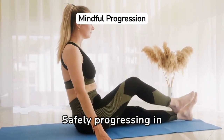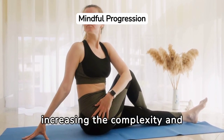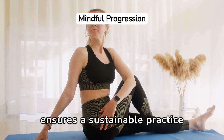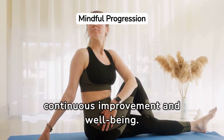Safely progressing in yoga for core strength is vital. It's about listening to the body's cues and respecting its limits while gradually increasing the complexity and intensity of poses. This mindful approach ensures a sustainable practice that nurtures core strength, promotes stability, and supports a journey of continuous improvement and well-being.